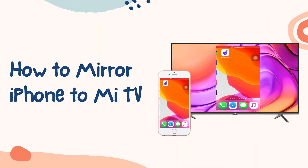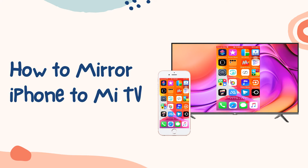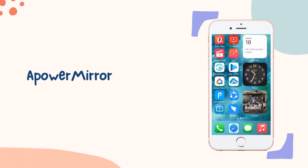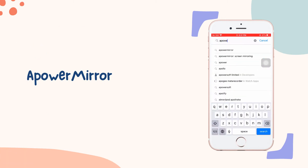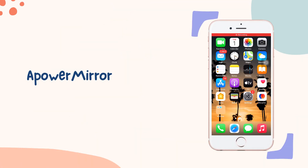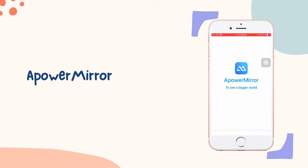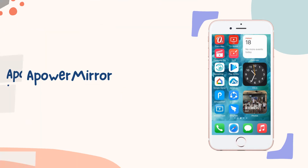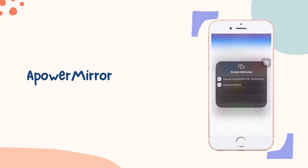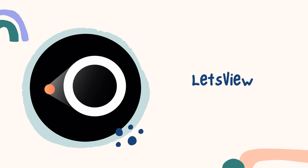Let's find out how we can cast iPhone to Mi TV. The first tool we have is Power Mirror. Get the app downloaded on your phone and TV, connect your devices to the same Wi-Fi network, open the app, and tap the blue button. Wait for the app to detect your TV, tap the name of your TV, and go to Control Center, click Screen Mirroring, and select the name of your TV to begin the mirroring.